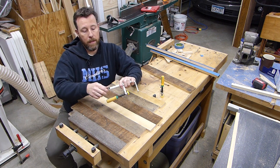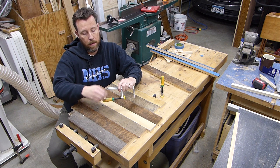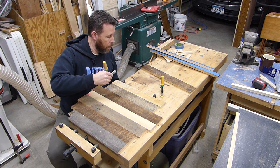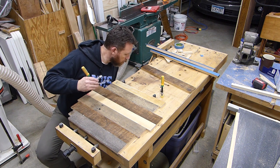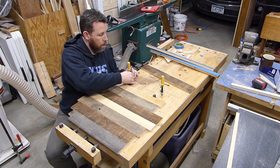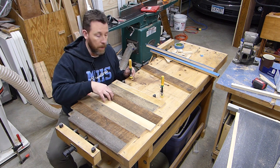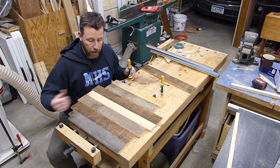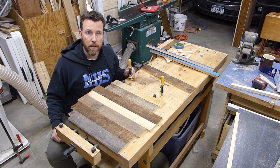They've got this little set screw I can take out and feed this right through the bottom of the dog hole, so these are going to allow me to put some staves here and put downward pressure this way as I'm putting clamping pressure this way. Let's put this together.